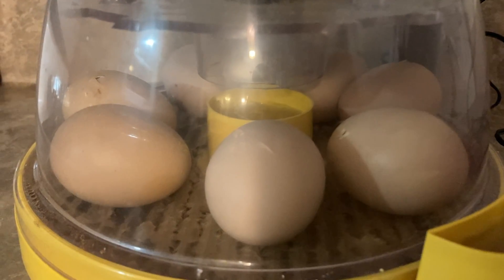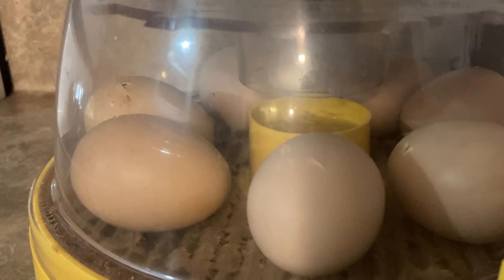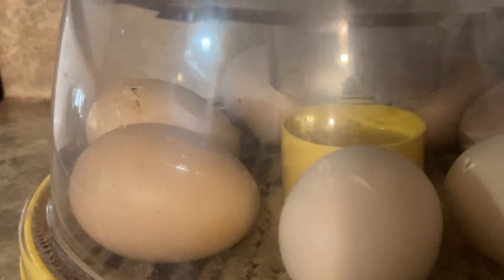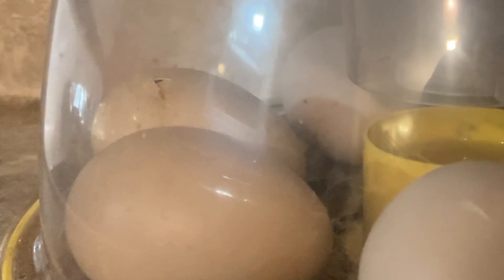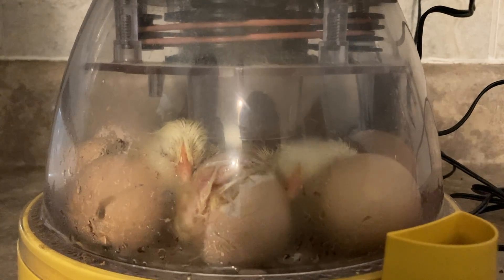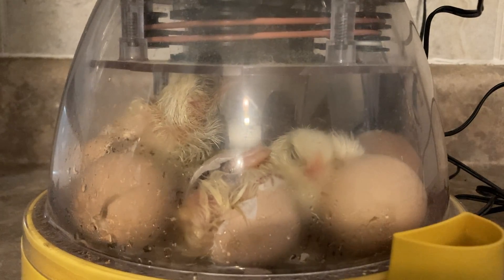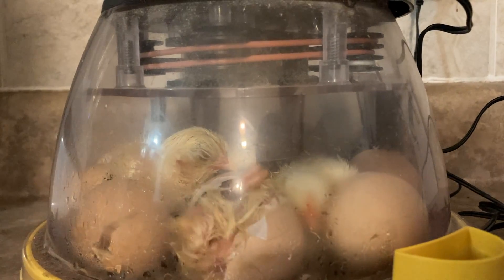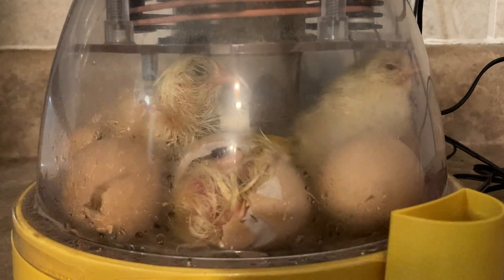The hatching process is fascinating to watch. The chicks start by pipping a little hole in the shell, then take a break and rest for a couple of hours. Then they zip their shell — starting from that pip, they turn their head and peck in a line, creating a flap they can push out from the bottom while the top flips backwards. Then they push and struggle until they finally emerge.